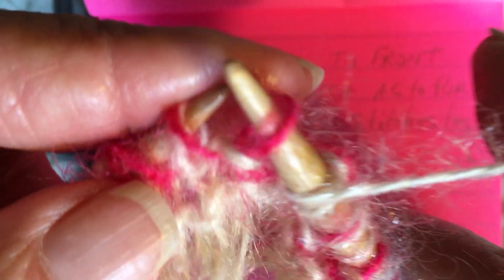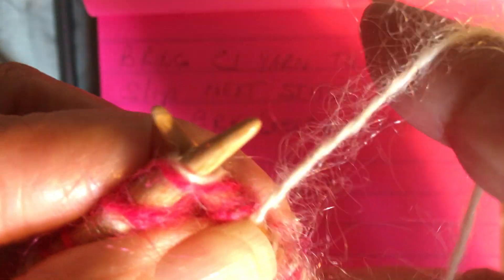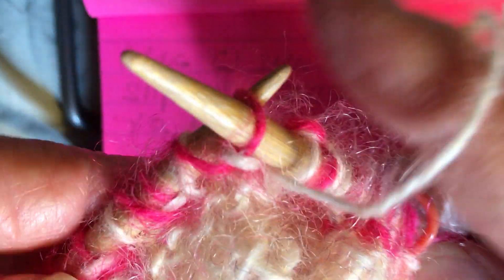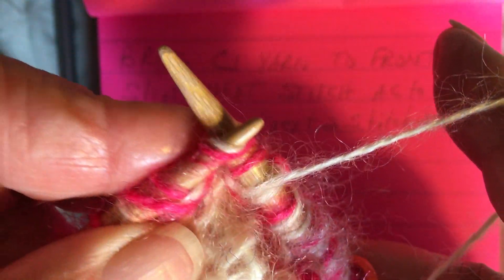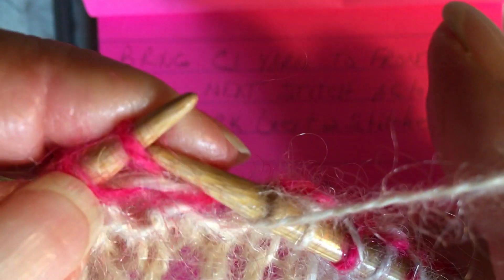Continue the pattern: yarn forward, slip as to purl, and knit the next two — that's the brioche knit. Repeat yarn forward, slip as to purl, and knit all the way around.